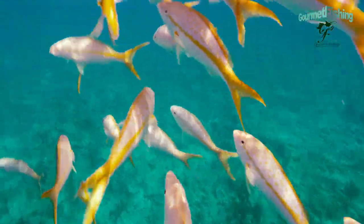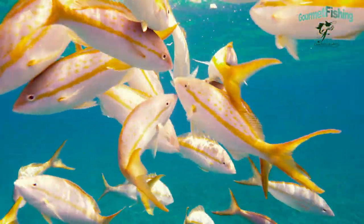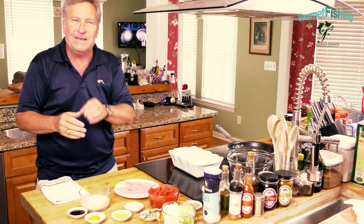We've got everything we need, so let's go ahead and get started on our baked tomato yellowtail dish right now.